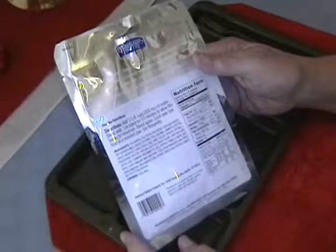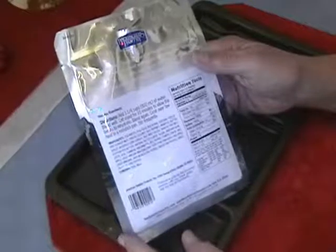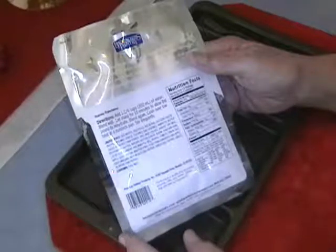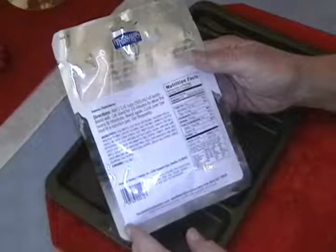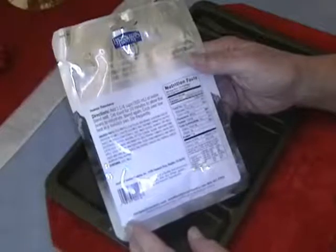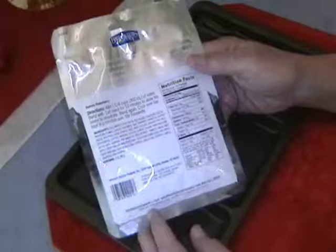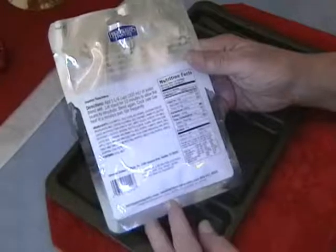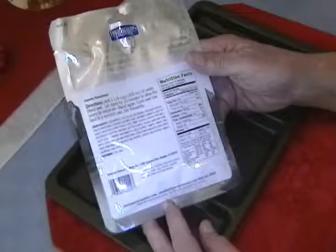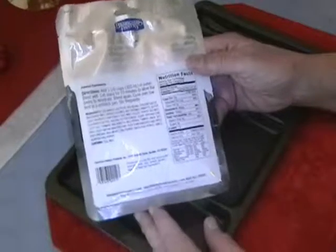The package contains two servings; serving size is one-half package. Per serving: 210 calories, 10 grams of fat, 3.5 grams saturated, zero trans fat, 265 milligrams of cholesterol, 740 milligrams of sodium, 12 grams carbohydrate, 4 grams dietary fiber, 3 grams sugar, 17 grams protein. Plus 20% vitamin A, 40% vitamin C, 15% calcium, and 15% iron.